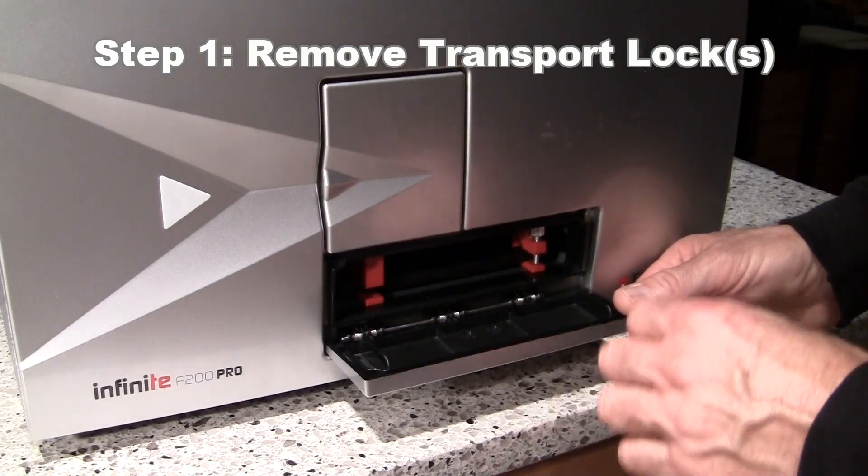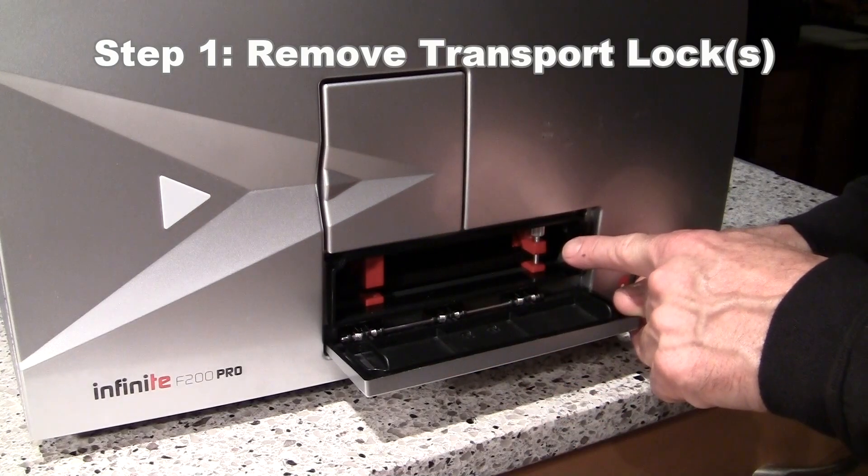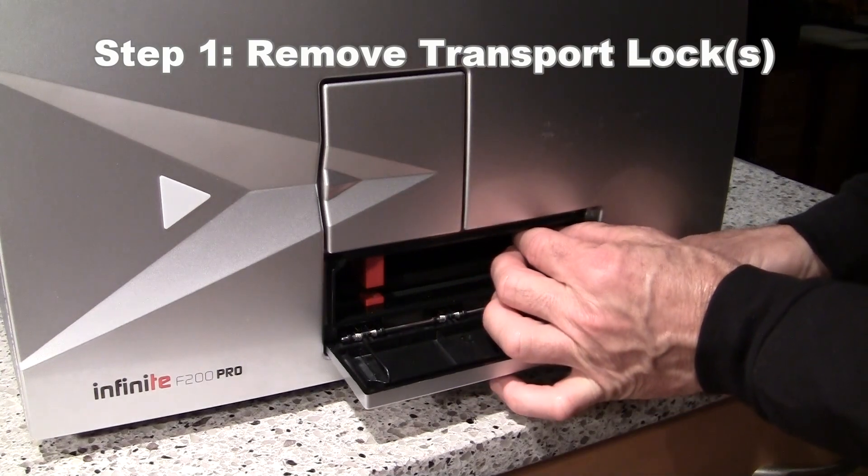Then you will want to back off the screw located here on the right transport lock, turning it counter-clockwise about one and a half turns until you feel that lock become loose.